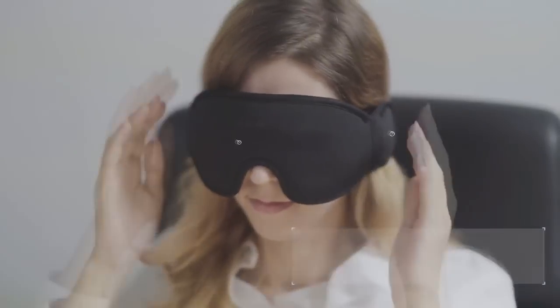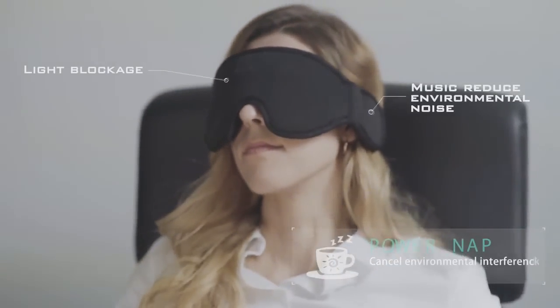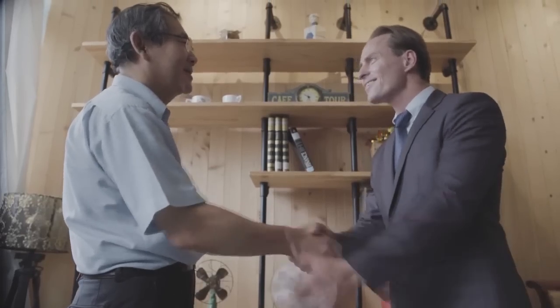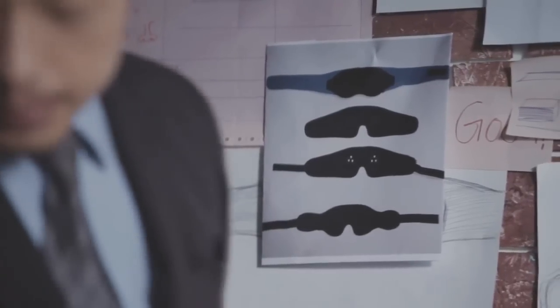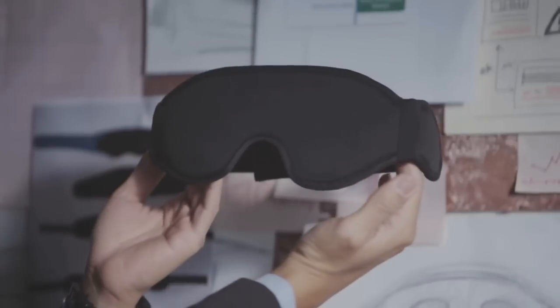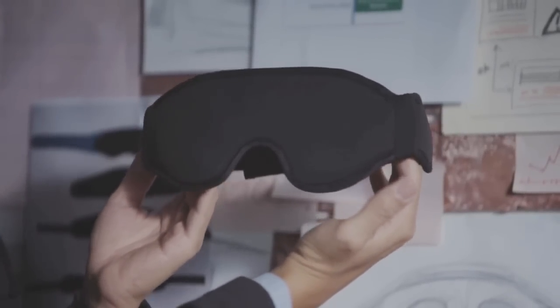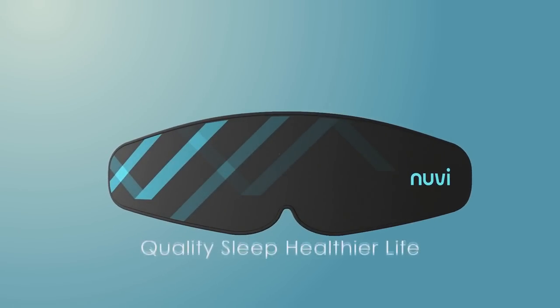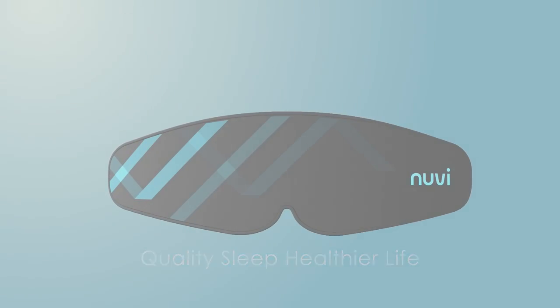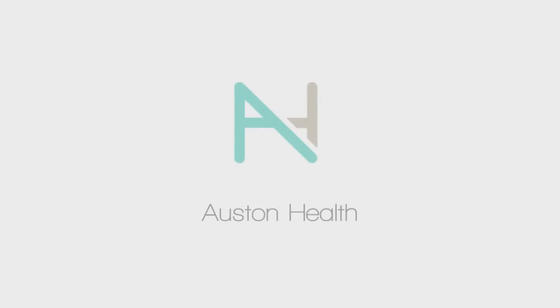Feeling tired during the day? Try Nuvi's power nap function. In only 20 minutes, it will allow you to recharge and wake up to a far more productive self. Our team has gone through numerous prototypes in search of perfection, and we've successfully created the final and highly improved model. Don't just sleep — sleep better. Help Nuvi get you there.